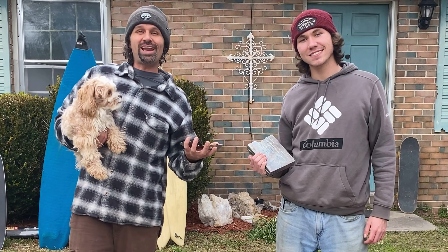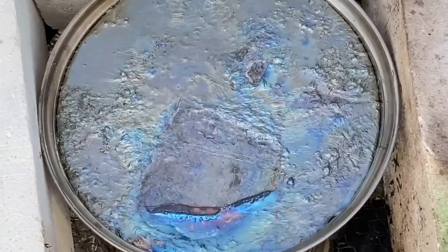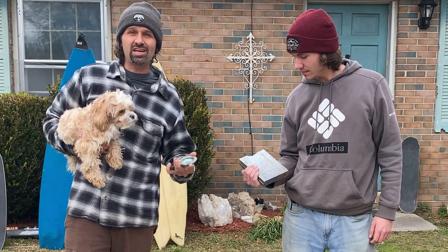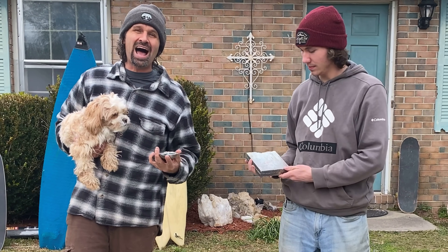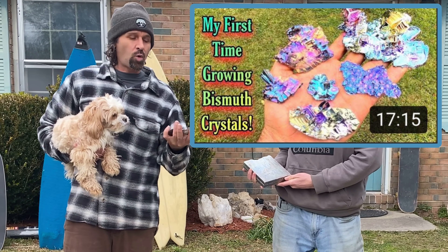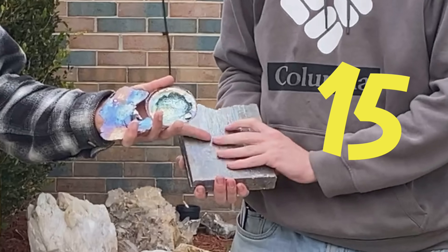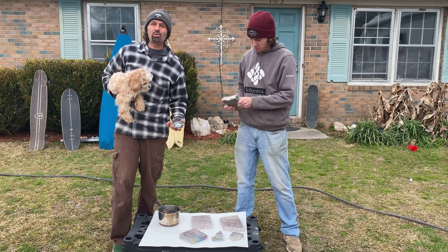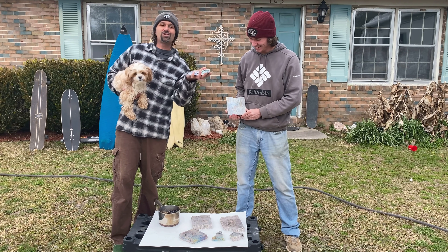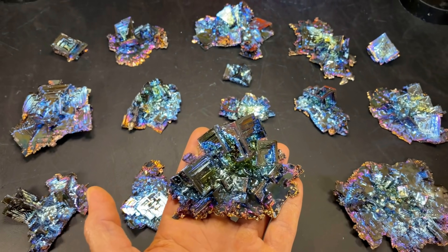Welcome to the Crystal Collector. Today we're going to be melting this metal called bismuth — it's a pure metal, just like you're seeing here. We've ordered this online. Last time, about a year ago, you can see a video where I used 10 pounds. This one chunk is 15 pounds, and altogether we've got 75 pounds of this stuff to turn into some awesome iridescent bismuth crystals.